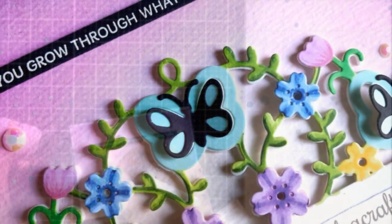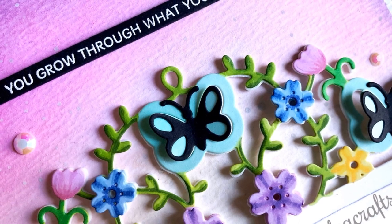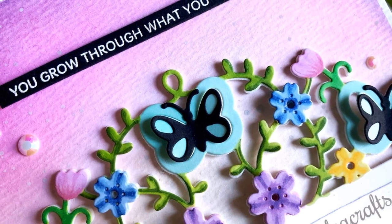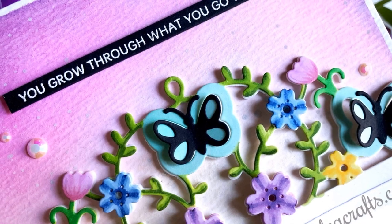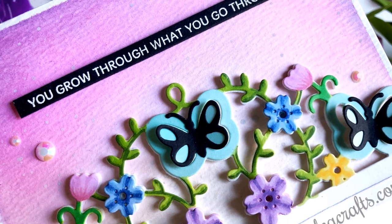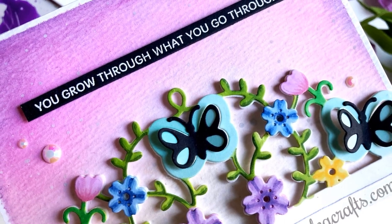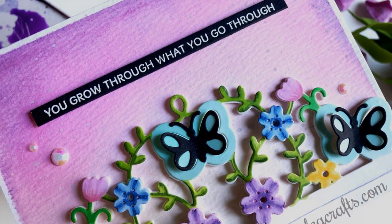So this is the final card. I hope that you've enjoyed learning how I used the small die of the month for February. As always, all of the links to the products are in the description as well as a link to the Spellbinders die of the month page so that you can read up on it and get a little bit more familiar if you are not. Thank you so much for stopping by — I will see you again very soon. Bye!